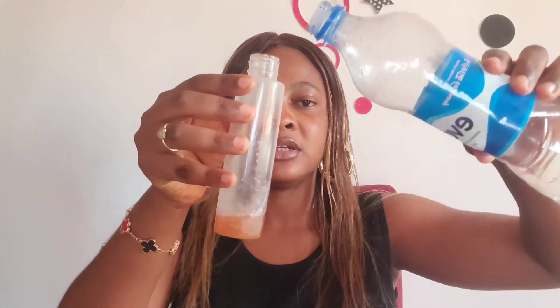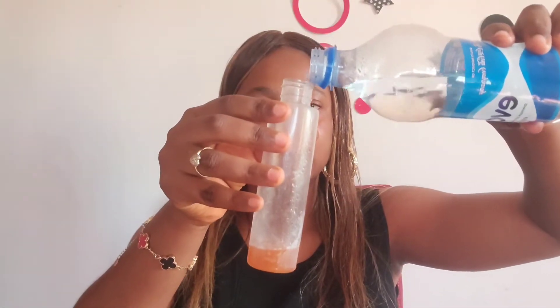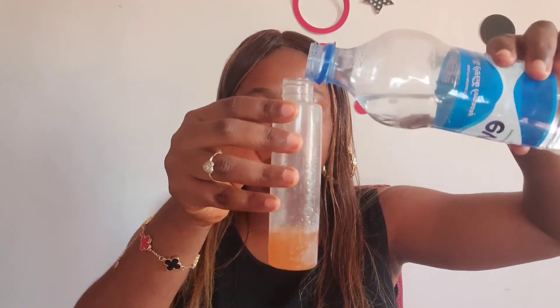You just take the water — the same amount, just a little — just to dilute it. I don't want to be measuring and make it complicated. Just a little water to dilute the apple cider vinegar. Cover it like this and we'll move on to the next thing.